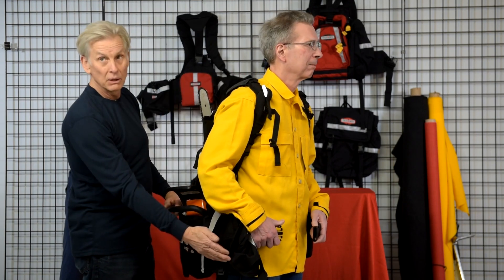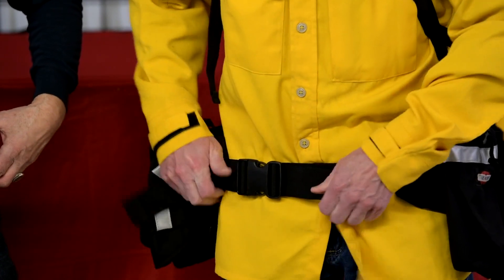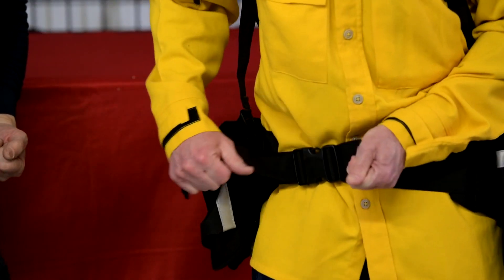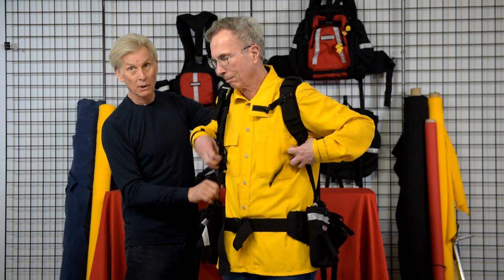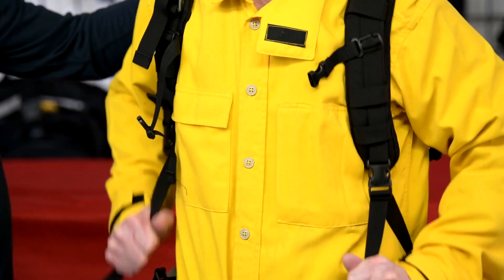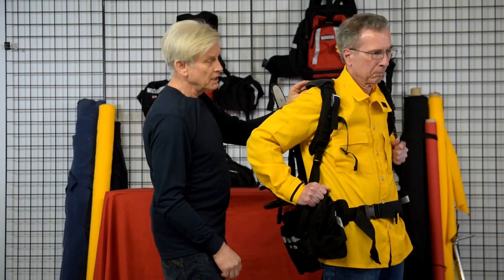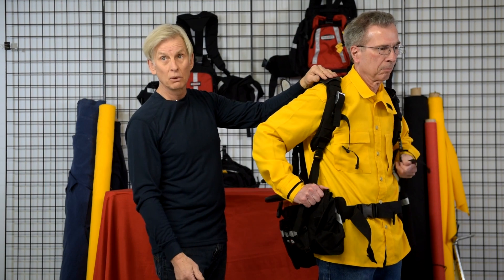I'm going to show you how to properly fit the pack now. We start by loosening all the straps, shoulder straps, and the hip belt on the pack and putting the pack on. First, take the hip belt down low on your hips and get it nice and snug. Then adjust the shoulder straps — snug those up to help stabilize the pack and make it carry comfortably. You want about 85% of the load on your hips with about 10% on the shoulder straps.